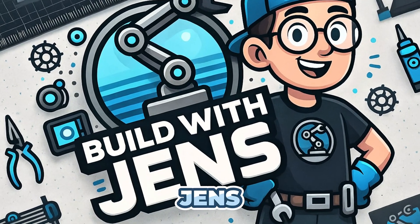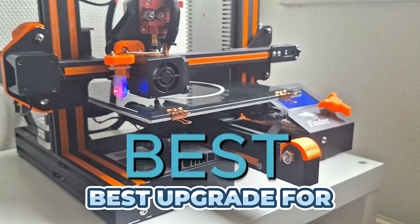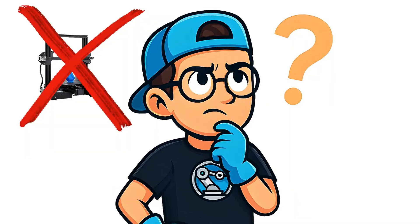Hey, welcome back to Build with Jens. Here's a crazy idea for you: what if the best upgrade for your Creality Ender 3 is actually selling it and getting something completely different? I know, it sounds wild, but hear me out.